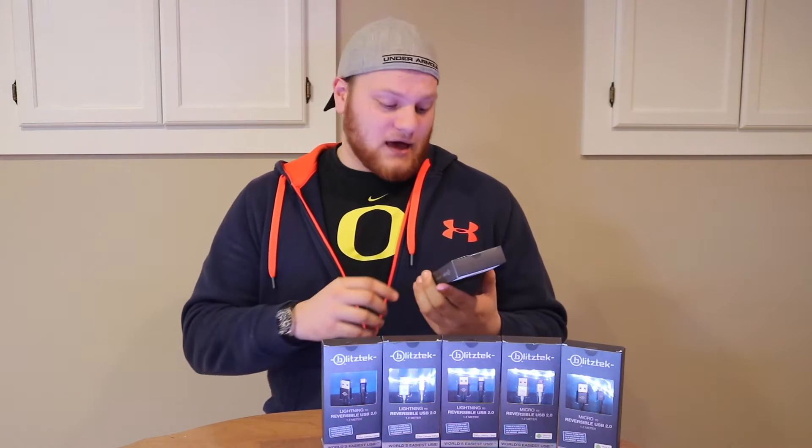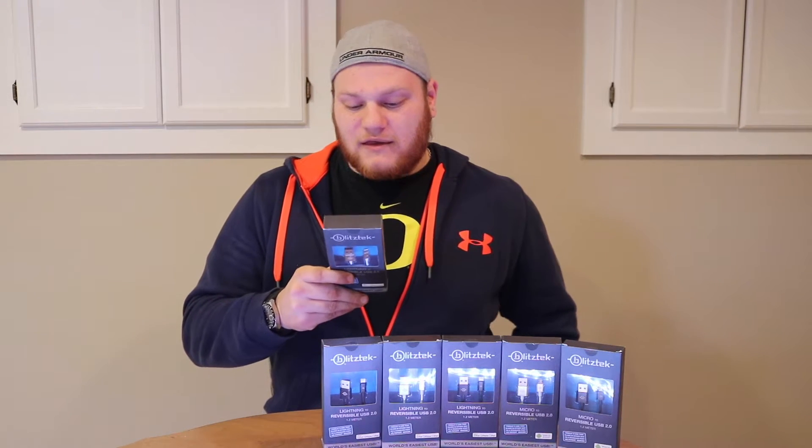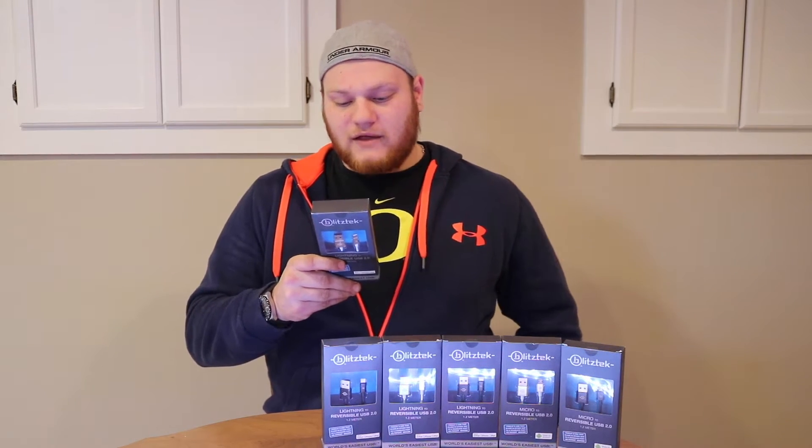Blitz Tech just recently had their campaign. They had a little time frame from their campaign to actually producing them, but they finally got them. And these ones — Blitz Tech's cables are a cumulative of industry best practices inside and out to find the rigors of life on the go.